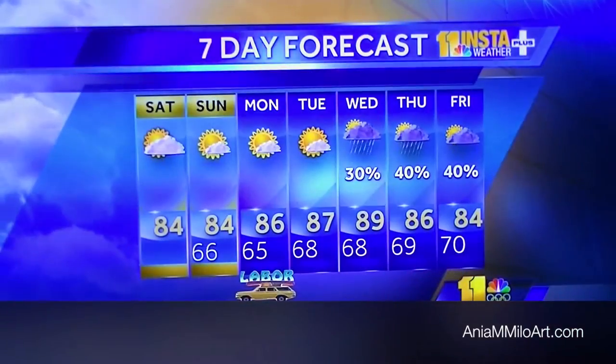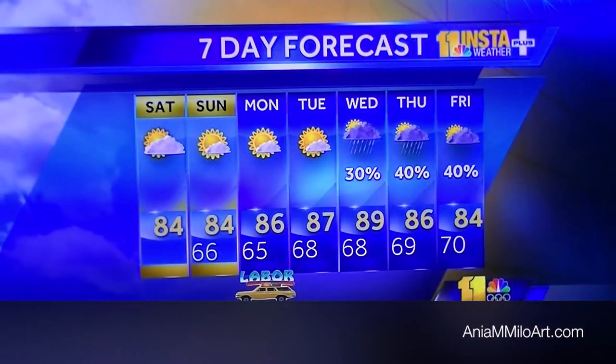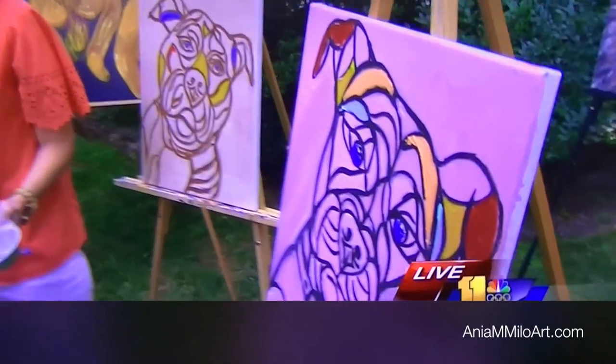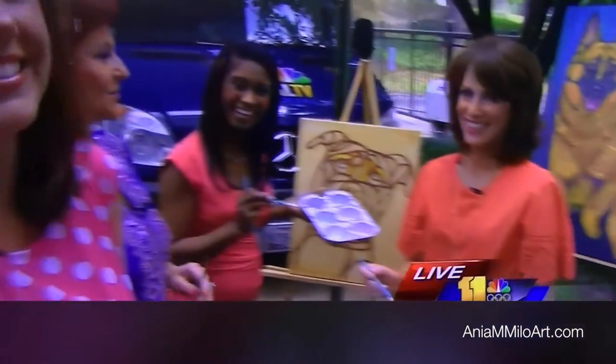We'd love to do more of this but we have to get a quick weather with Mary. Painting is not in the forecast, but we will have partly cloudy skies with a high right at 84 degrees today — enjoy it! You guys did great. Thank you so much for joining us this morning. We're going to have to sign up for your classes.